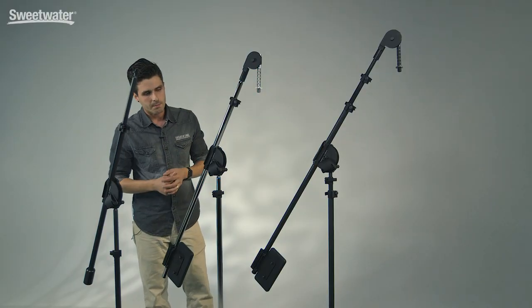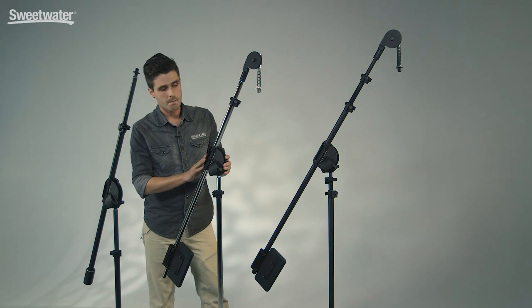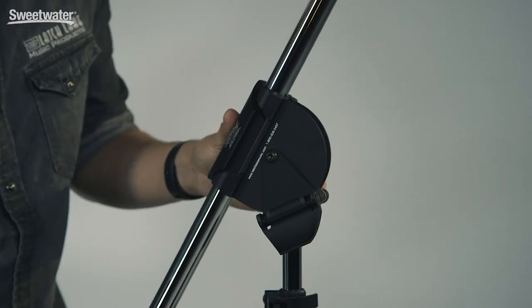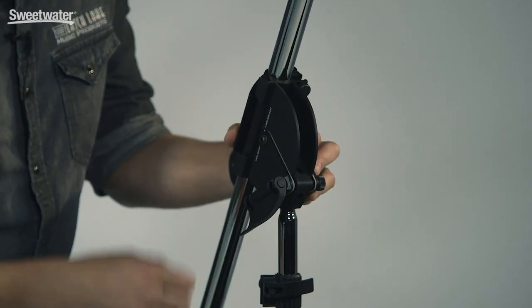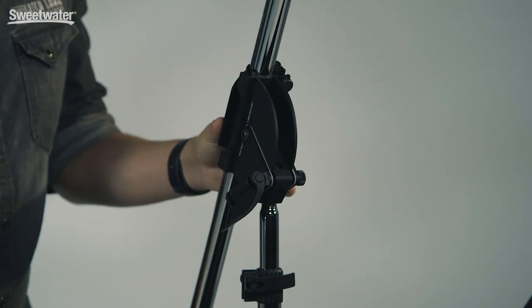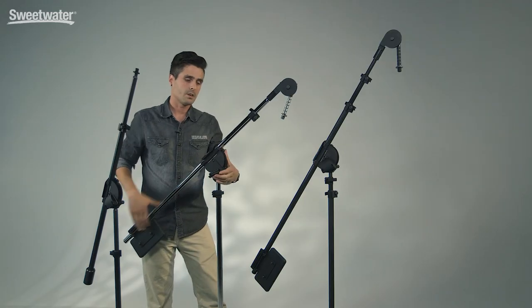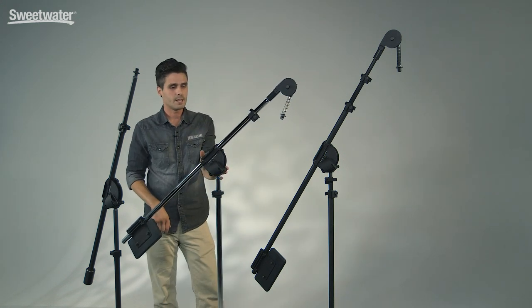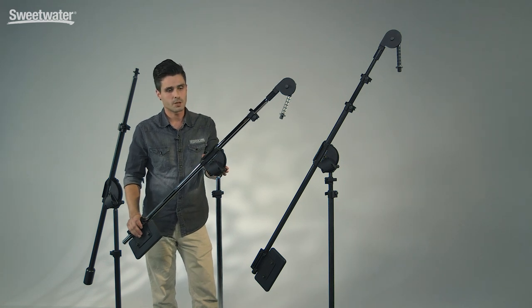Moving up to the Latch Lake boom clutch — this is the world's strongest microphone boom clutch made today. We actually clamp down on a full 16 square inches of surface area. It's very similar to a disc brake, but we're actually using a double disc, so you have four sides of four, which gives you 16 square inches. When you clamp down you're getting a sure-fired clamp. Within this mechanism we use aluminum on aluminum, which has four times the friction of rubber on aluminum or steel.